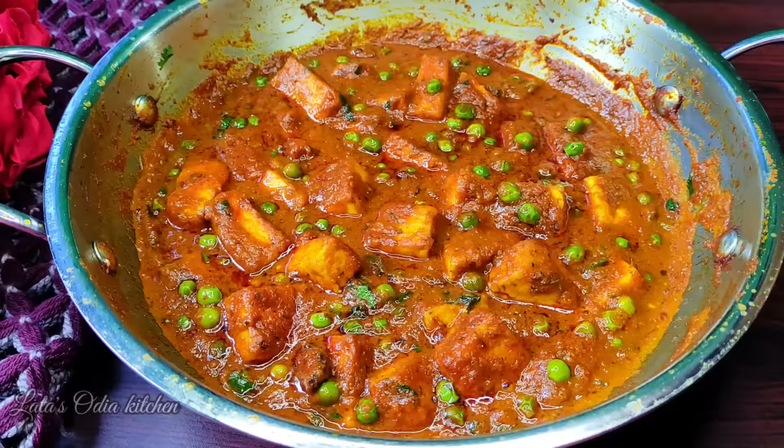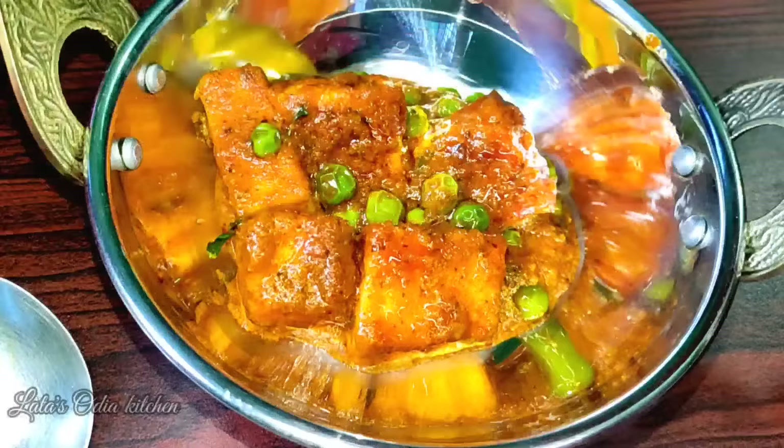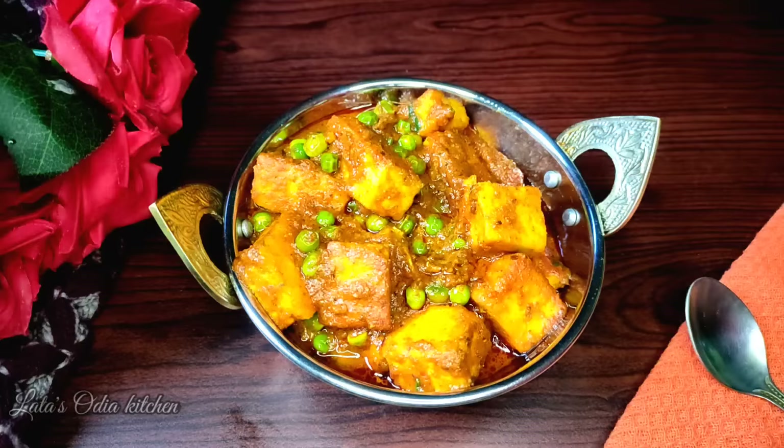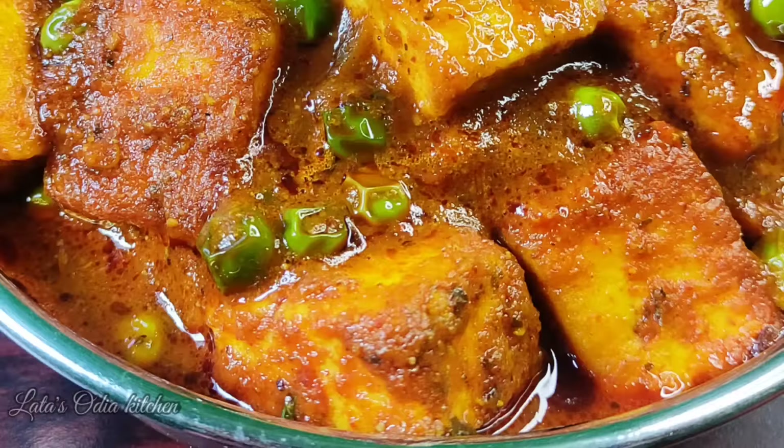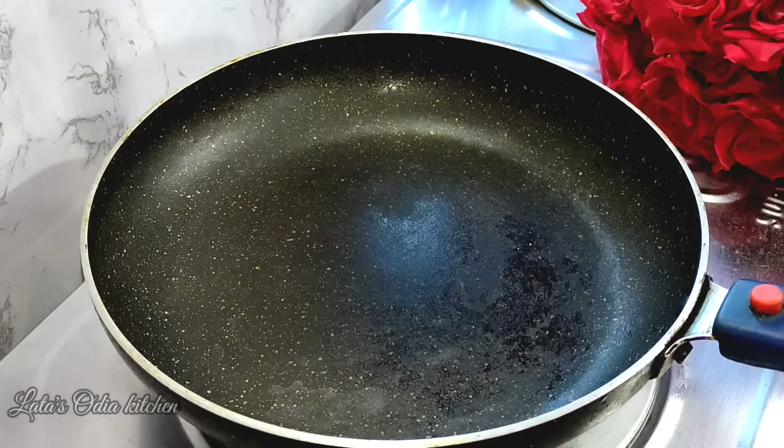Hello, welcome to the kitchen and welcome to our channel. Today we are making butter paneer. It is a very easy process. We are making butter paneer just as we eat in restaurant and hotel. So we are making a recipe for this video. We will start this recipe.